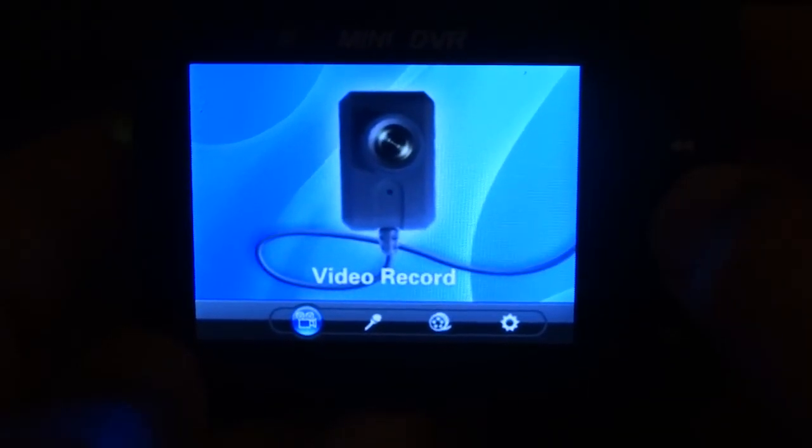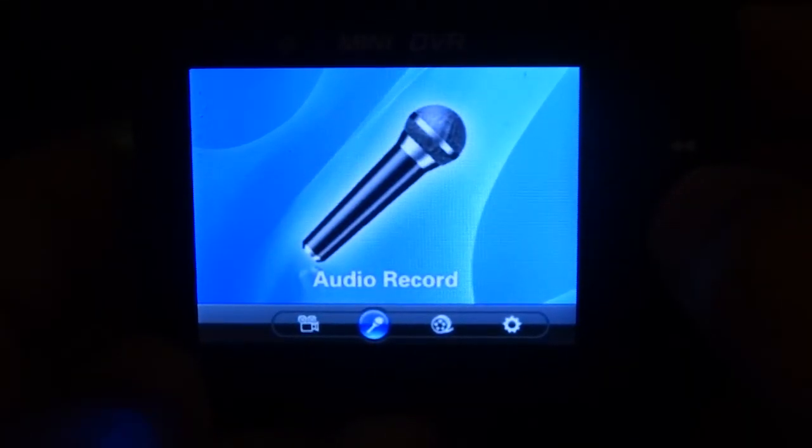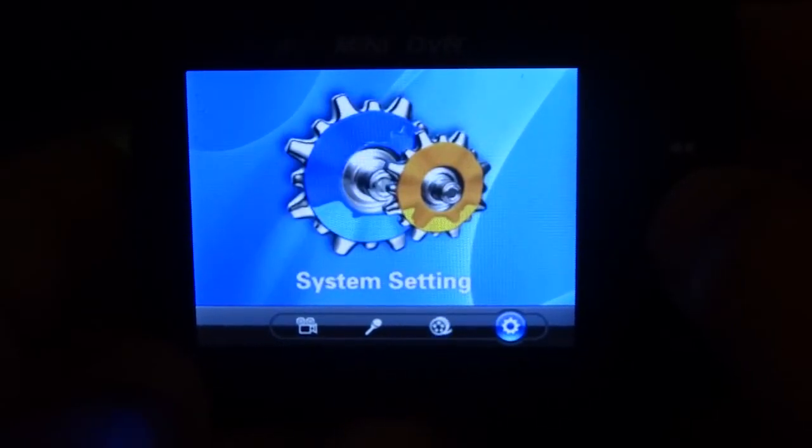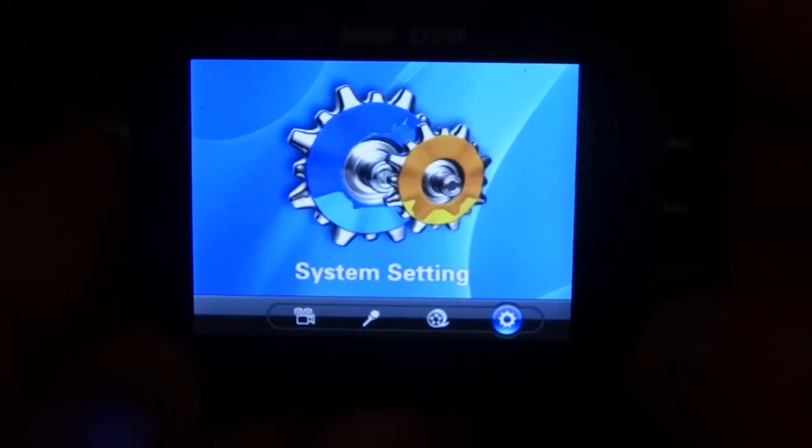Let's take a look at what's included in the mini DVR. First, you have video record, and you have audio record, and you have playback, and system settings. Let's take a look at system settings.